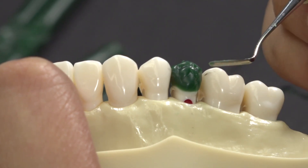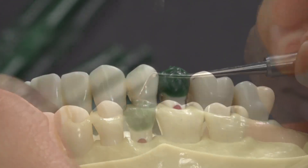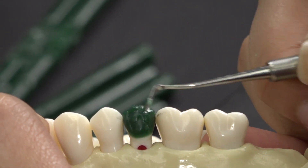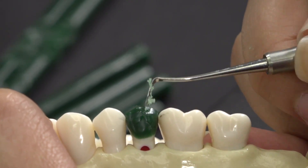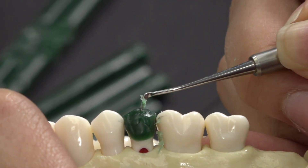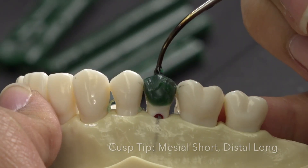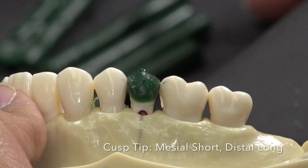Remember that number 4 is a diamond shape. You can use any kind of carver to shape the wax — I will be using the IPC. Start at the highest point, which is your cusp tip, and shave downward toward the adjacent teeth to help create the diamond shaped facial. You can use the adjacent or contralateral premolar as a visual reminder to make the tooth sharp and not flat or rounded when carving. Remember that the mesiofacial line angle is shorter than the distal because it flares more towards the mesial.